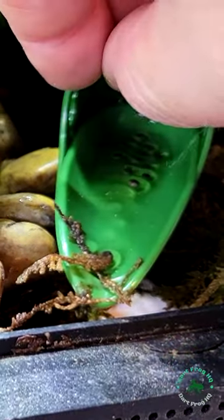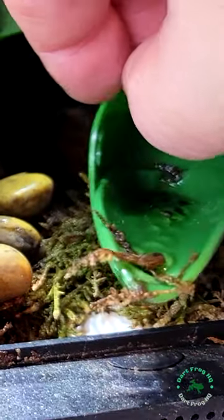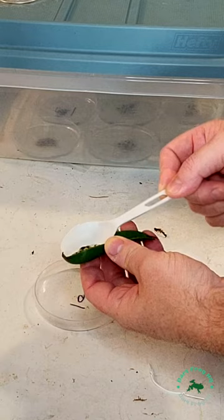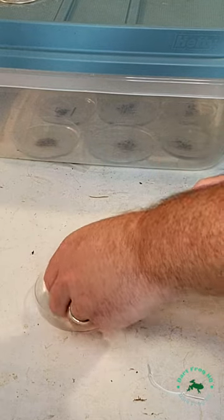Here's how to care for dart frog eggs up into the tadpole phase in about 30 seconds. First, when you find the eggs, take them out of the terrarium and slowly move them into the petri dish. Make sure the top of the eggs stay up — that's really important.